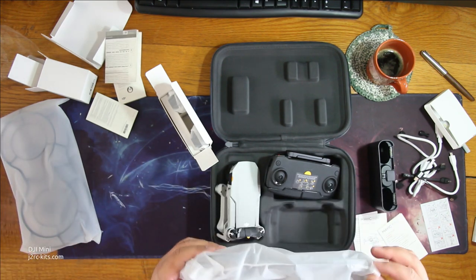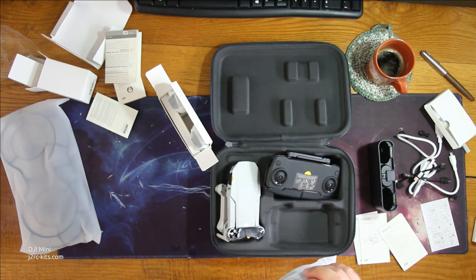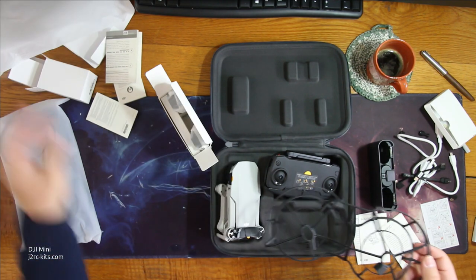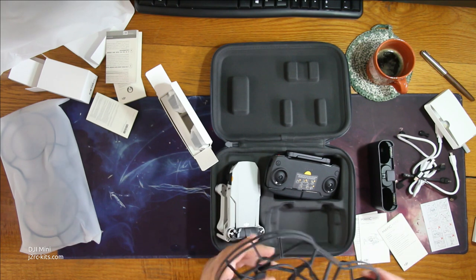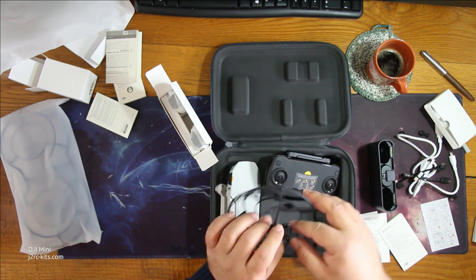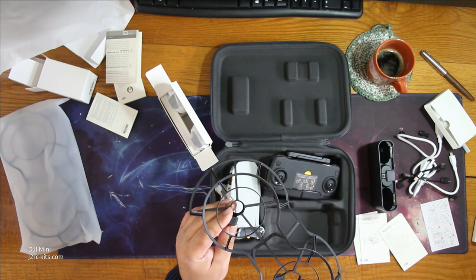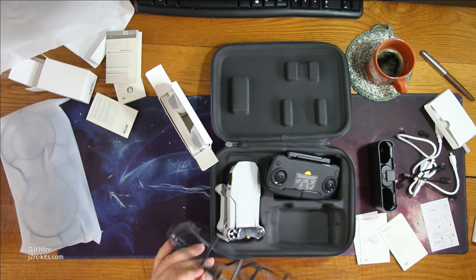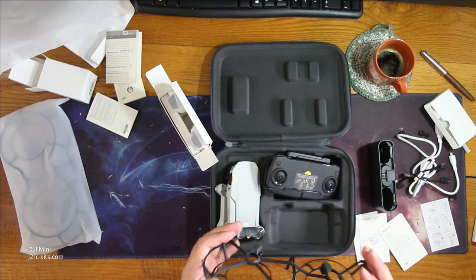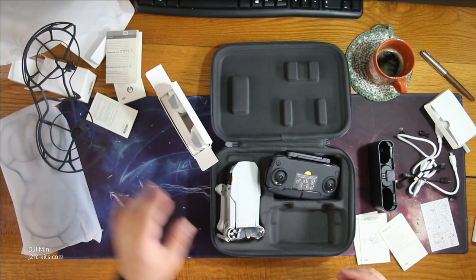And now at last, the propeller protections. On the first flights we will certainly be using these. I'll have to check how these are mounted — there's some snap-on mechanism. Quite sturdy and light — nice plastic.